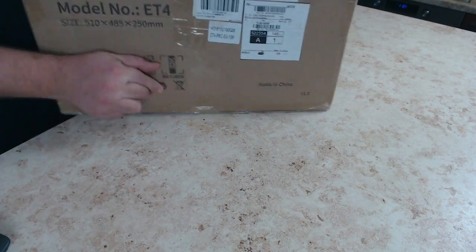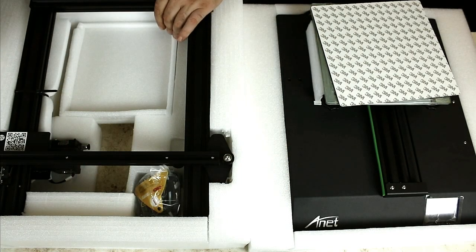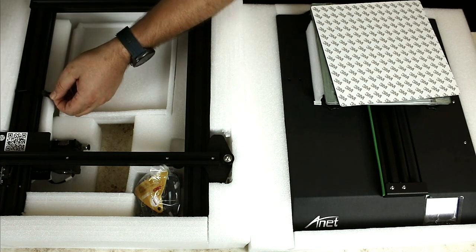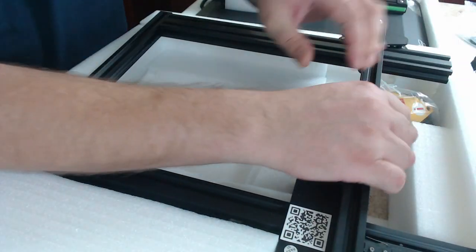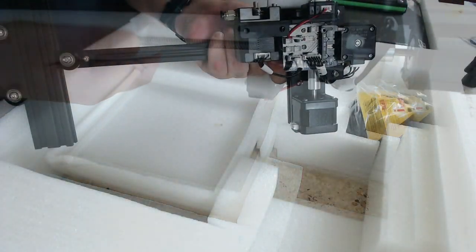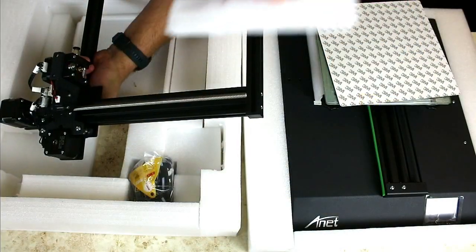The printer arrived just four days after shipment. Due to availability of the printers in several European warehouses of Anet, you can be sure that no customs duty will be charged on delivery in Europe. Inside the typical Anet box we find two perfectly matched foamed extrusions — the first contains the 3D printer gate, the second contains the base.